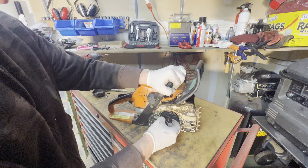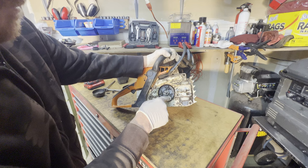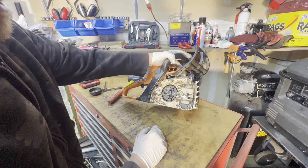The bearing looks good, it doesn't look like it's beat up. The springs on the clutch look good — I've seen those broken before. Since this clutch looks good and I don't see anything visually wrong, I'm going to start it up and see how it runs.